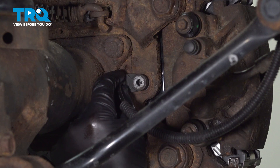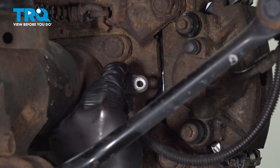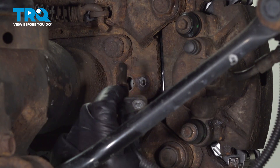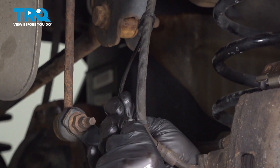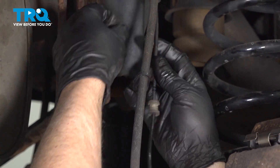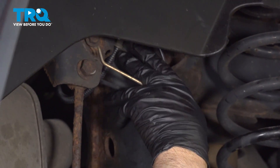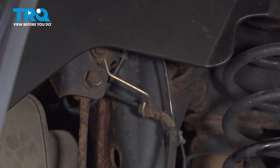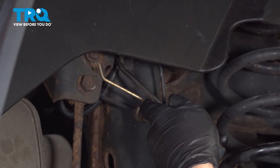You wanna grab the sensor and slide it out. If it's stuck in there at all, you can grab some pliers and just try to pull it out. Now follow the wiring harness back, and you're gonna pop it out of these clips where the grommets are holding it in. Pop those out, and there's a retainer up here. I'm just gonna use a trim tool to pop that retainer off the frame.